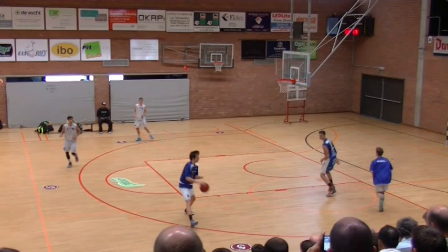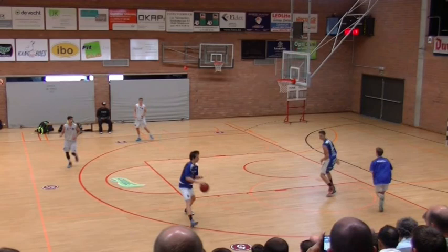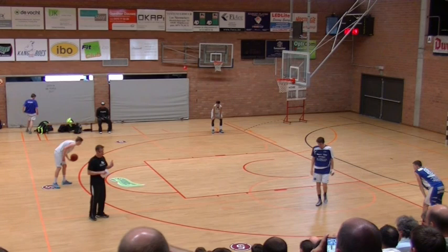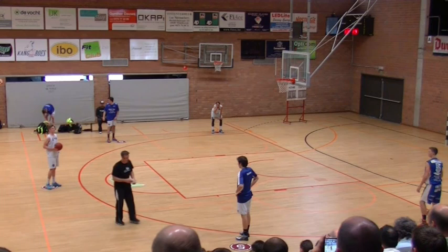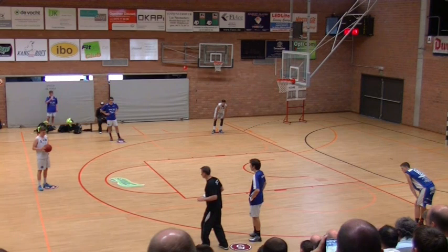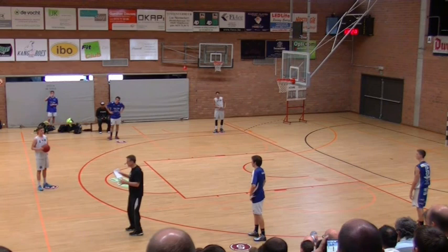Drive, hands off, take your time, then dribble at him and draft it. Good. I like this kind of rehearsal without defense so that I can really concentrate on you guys being very clean with your actions. When you get here and you want to dribble at him, he needs to see your numbers — you need to turn and face him and make it obvious what you're doing. Be very clean in your actions, because your teammates are reading you.